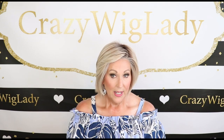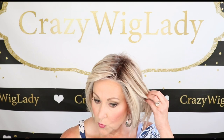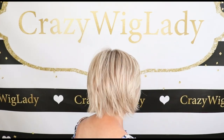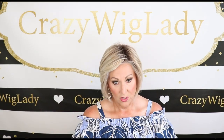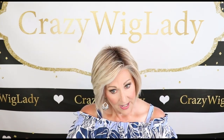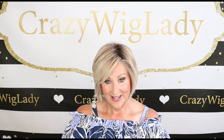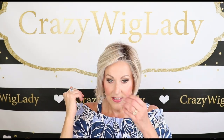Now the specs on this wig: the front is 6.5 inches, the sides are about 4 inches, it has a 2 inch nape, and it weighs 3.28 ounces. It does have this longer bang of 6.5 inches. You could trim that if you'd like, but I think it's pretty. You can wear it down sweeping to the side as a long sweeping bang, which would be really pretty. I just prefer to wear mine off my face a little more.